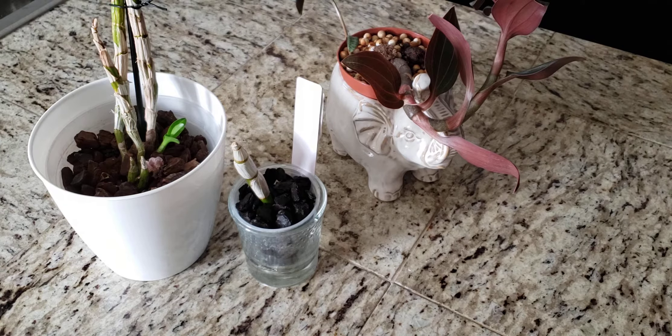Good afternoon everyone. Welcome to Simply Orchids Etc. I hope everyone is doing well on this fine Friday afternoon or evening, whichever you are watching this at. Today I want to just share with you guys these three orchids here.